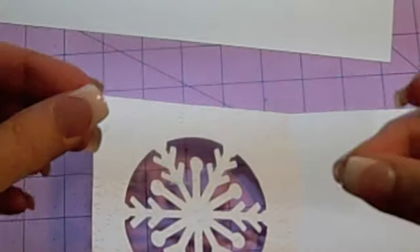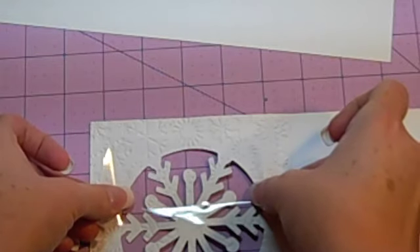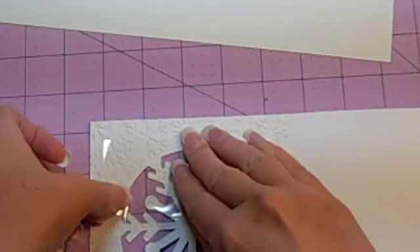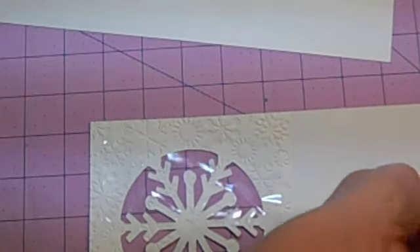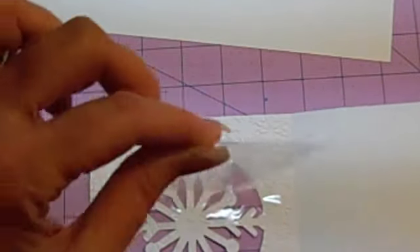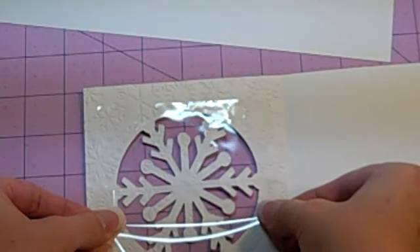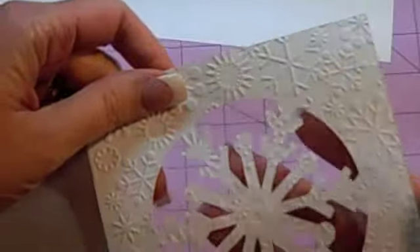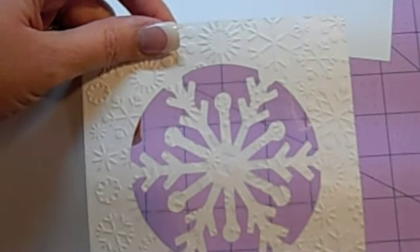I'm going to line up the packing tape with the center line of the snowflake and lay it down. Here's another tip: I'm putting it on my craft mat because it will come back off — if you do this over another piece of paper you'll stick your card to it, which is a problem. I get the second layer, meet it up in the center, and stick it down. Now I have my clear area ready for the glitter.